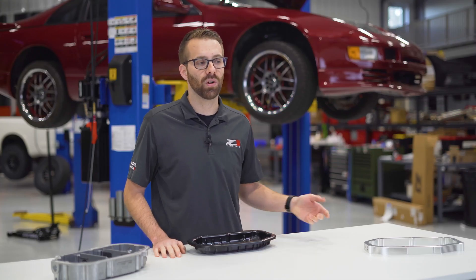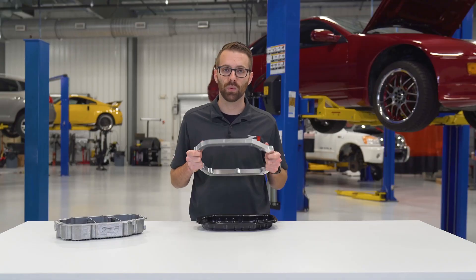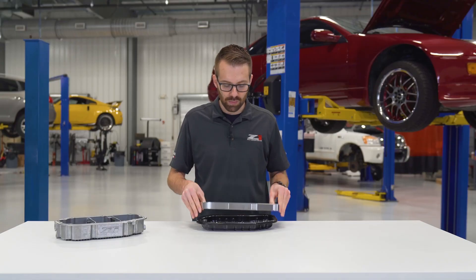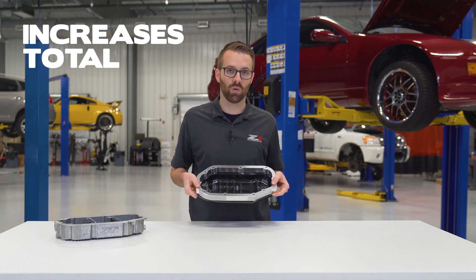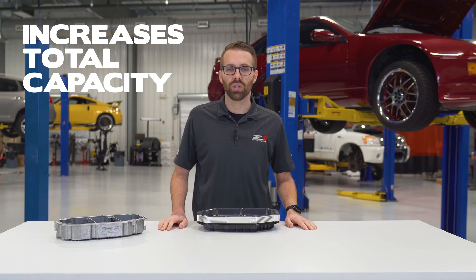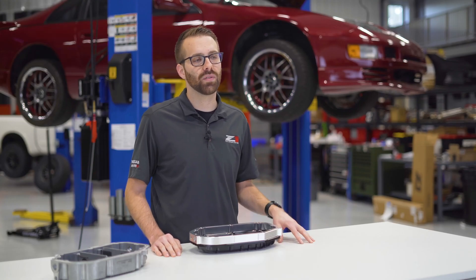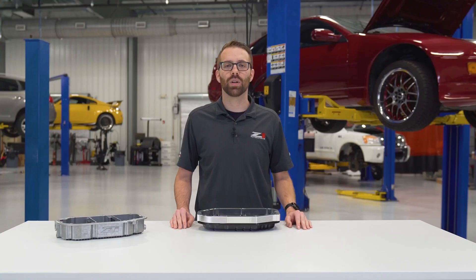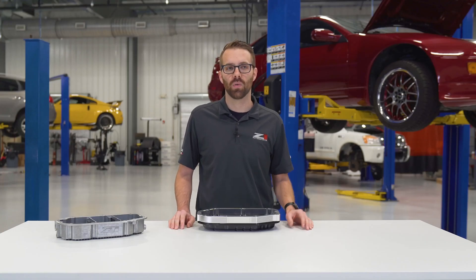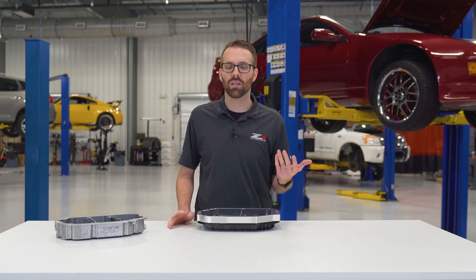Many of you have already purchased our original oil pan solution, the oil pan spacer, which was first introduced back in 2014. This goes in between the upper and lower oil pan, which increases total capacity. Increased oil capacity helps with engine cooling, which helps to extend oil life. The more oil the engine has, the longer it takes for that oil to heat up. Heat and friction break down oil molecules, so having more oil means that each molecule sees less abuse, leading to longer oil life.